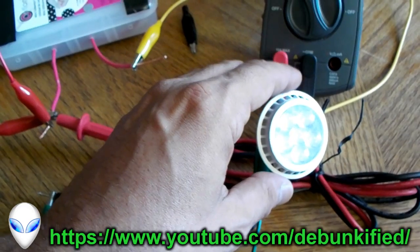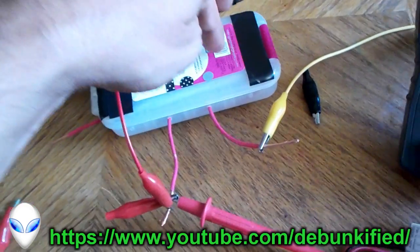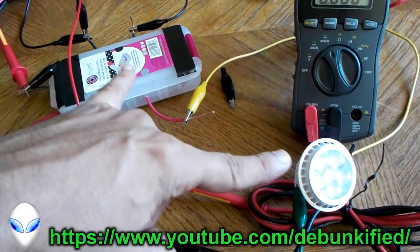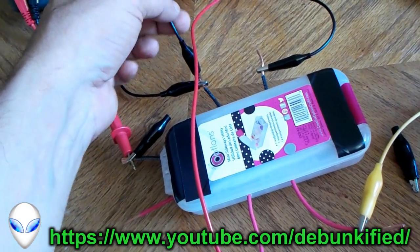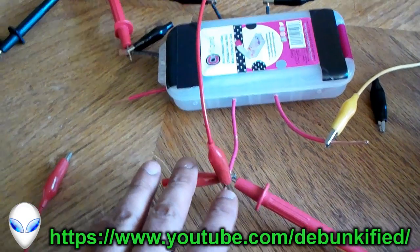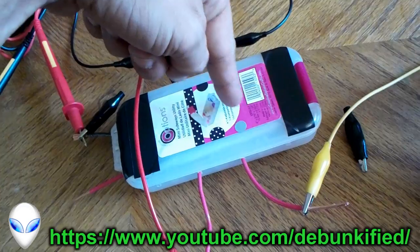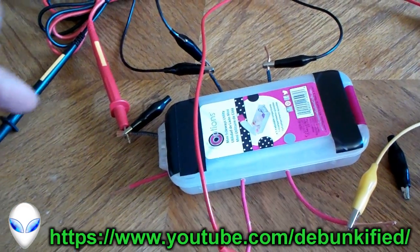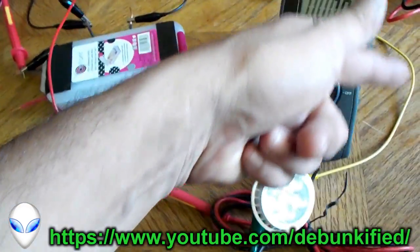This is the load I'm going to be measuring. I'm measuring the voltage across the entire system here, and the current running through our second system back through here. I've got the negatives connected together, so this energy source is in parallel to this, and this load is basically in series.